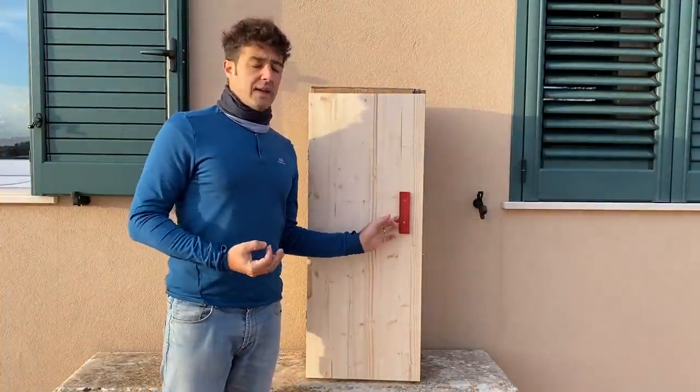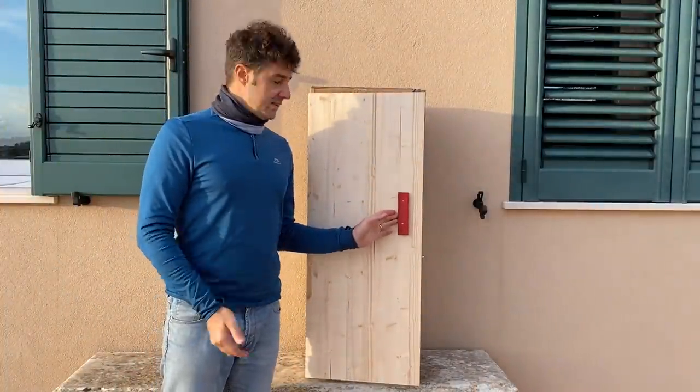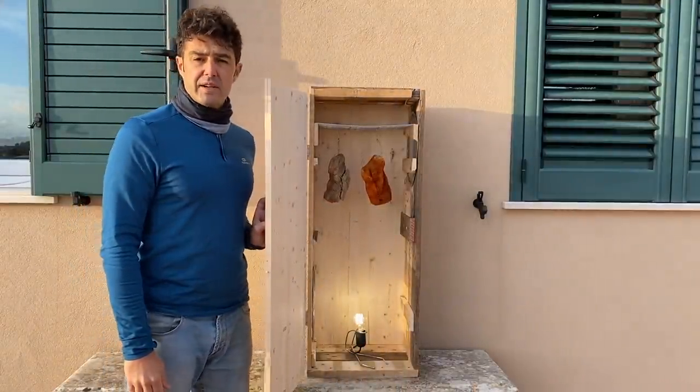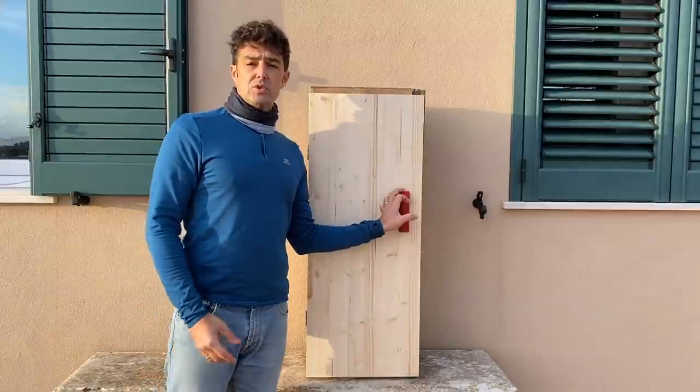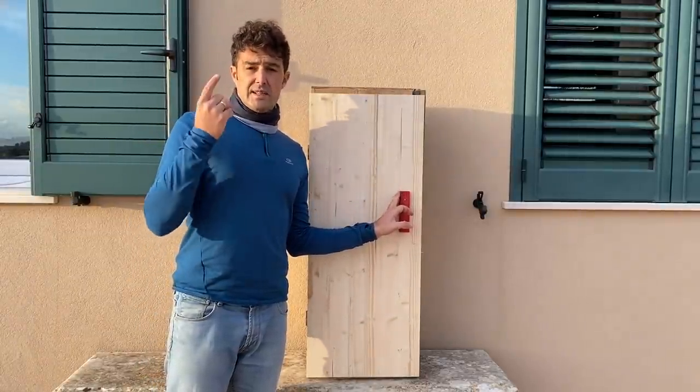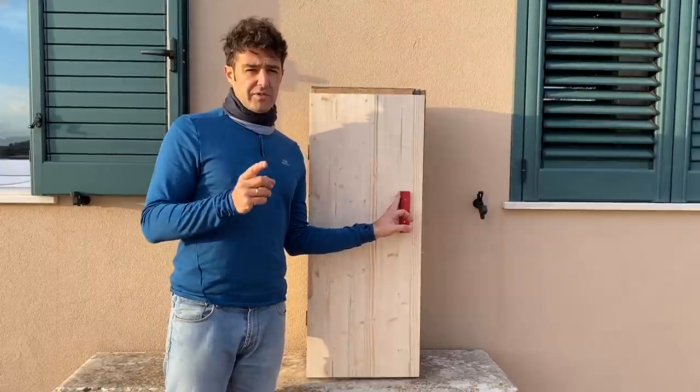Hello guys! Today we build a biltong box. What is it? It's a box that in South Africa is used to cure and dry the meat. This video is dedicated to Jason, my friend from South Africa.